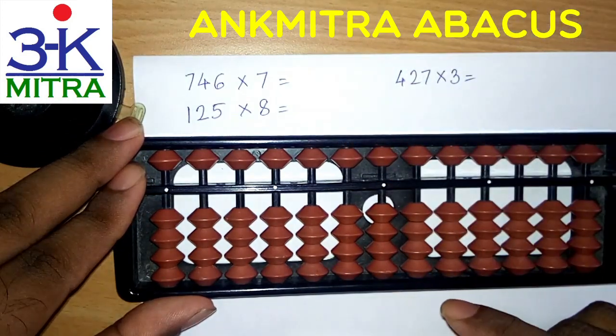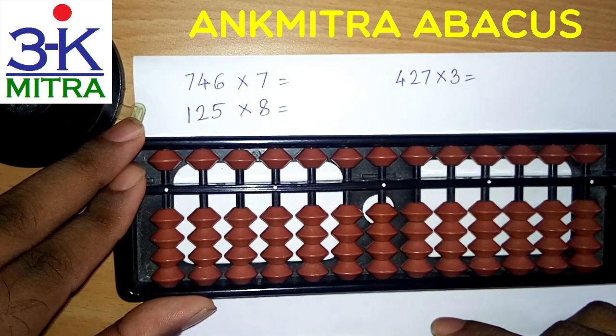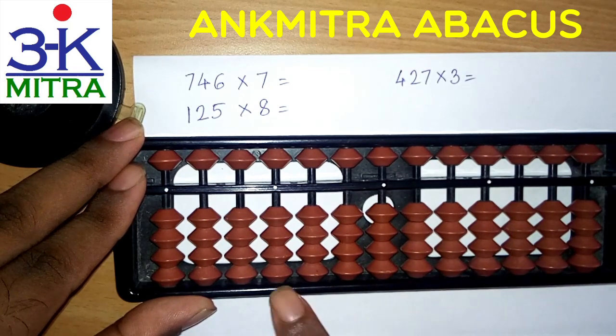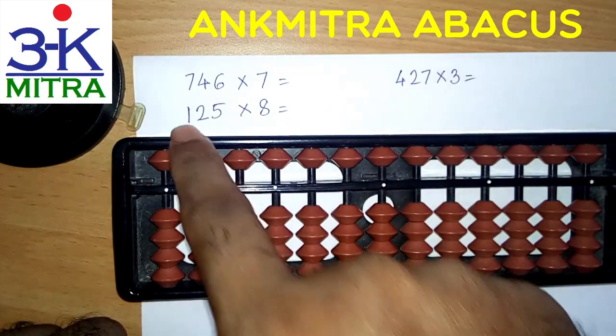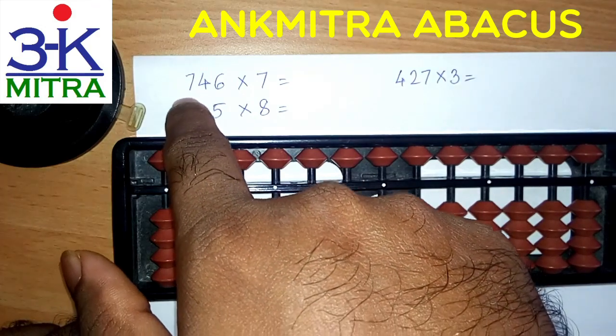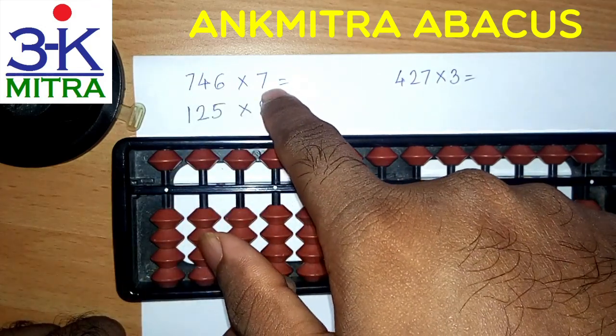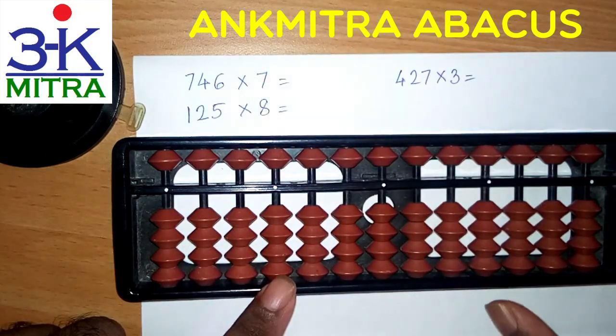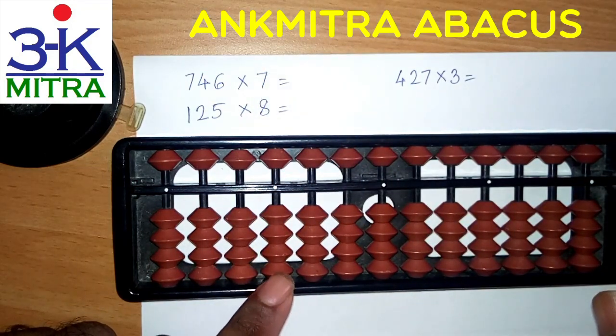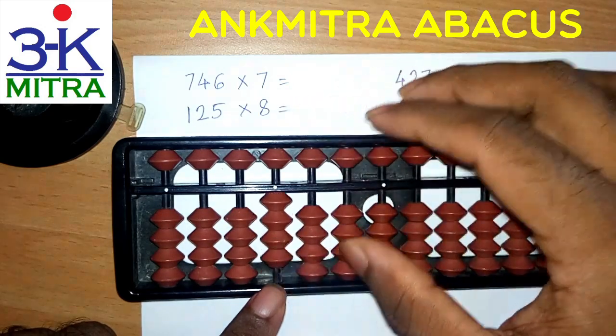This is a three-digit number multiplied by one-digit multiplication. It will start on the fourth rod, that is the thousands place. First we will start with the leftmost digit. So this 7 multiplied by this multiplier 7 — 7 times 7 is 49. So this 49 I will take from the fourth rod, starting from the fourth rod. So 49.